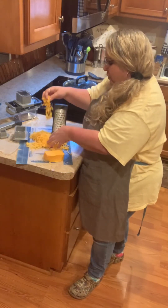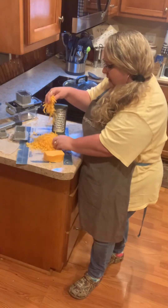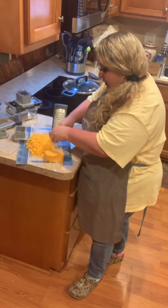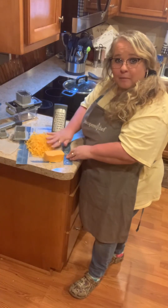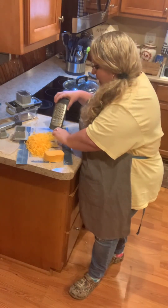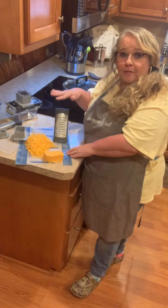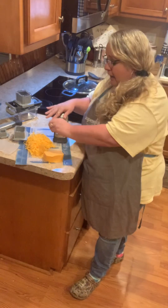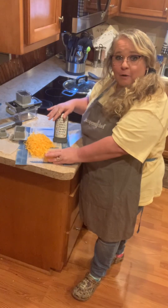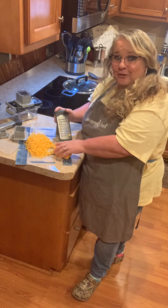This will make just piles and piles of cheese. This is a great grater for your veggies or anything like that too. If you're making zucchini bread, you can just grate up some zucchini real quick and easy with that. I hope if you have any questions, you know you can reach out to me and I'll be glad to help you in any way I can. Y'all take care — happy cooking!